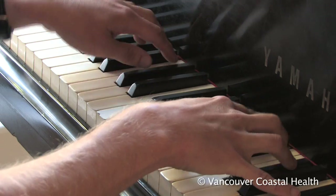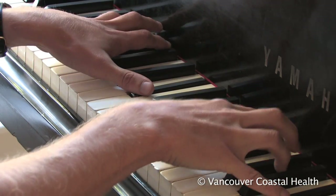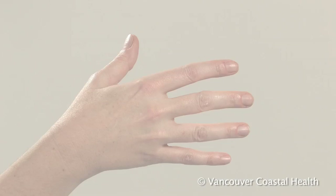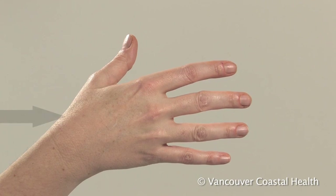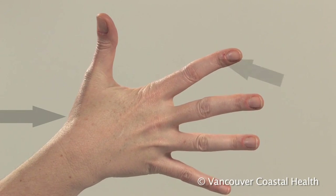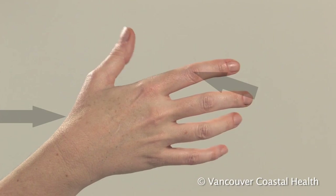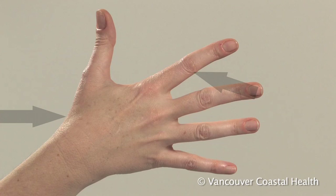Osteoarthritis is a disease of the joints in which the cartilage lining the joints slowly wears away. In the hands, the joint at the base of the thumb and the small joints in the fingers are most susceptible to osteoarthritis.